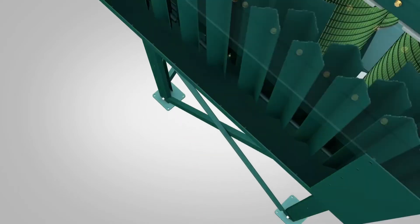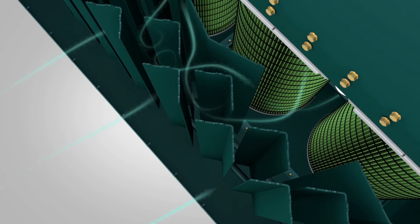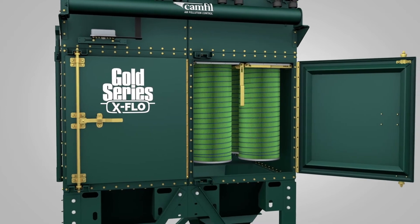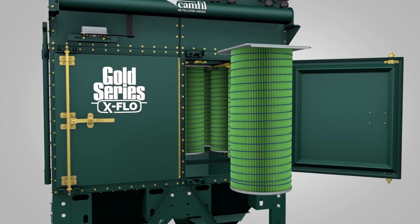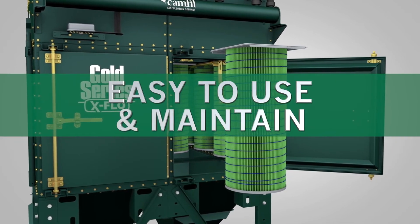Cross-Flow technology combined with a unique baffle configuration creates a uniform airflow that extends the life of your filters. X-Flow cartridges last longer and require fewer changeouts, reducing the total cost of ownership, and Gold Series X-Flow collectors are easy to use and maintain.